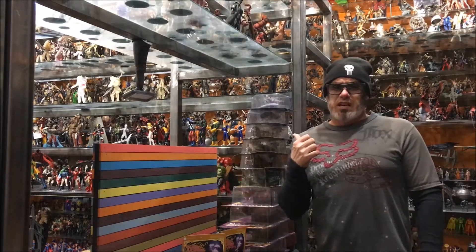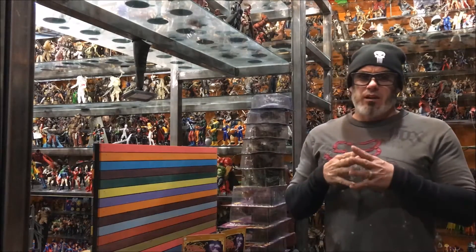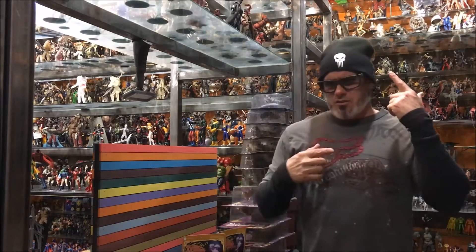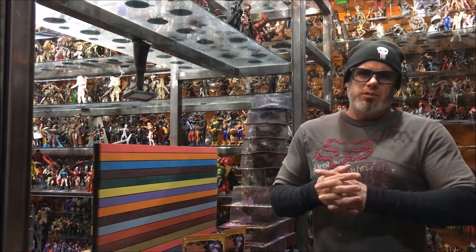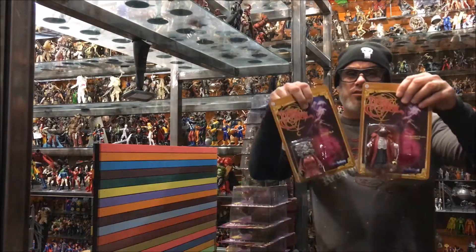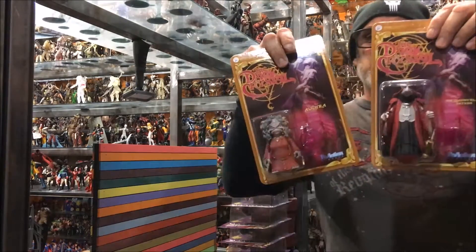Alright, these toys are really starting to stack up, so I'm going to try to bang out a few reviews. Before you watch these videos and start to wonder, does this guy ever change his shirt? Well, yeah, but sometimes I still wear it a couple days in a row, but that's not the case this time. Either way, I'm really digging this Dark Crystal line, so let's start with these.